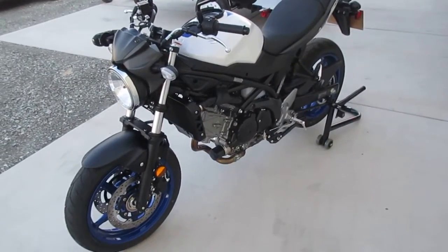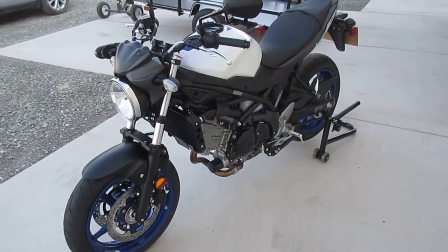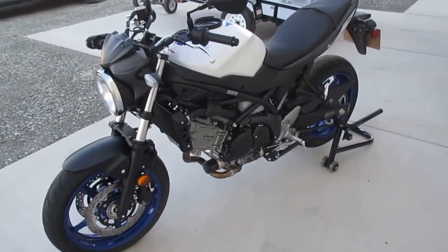Hi guys, hey, Dale Walker at Hullshot Performance. Two new bikes I'm working on — that's the GSX S1000 and the brand new 2017 SV650. I just bought this two weeks ago. Got 100 miles on it.